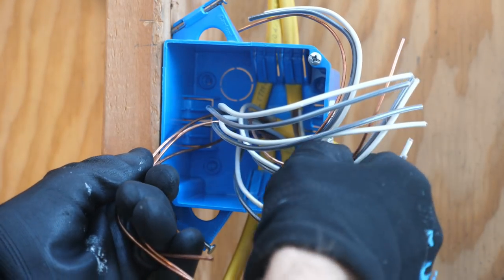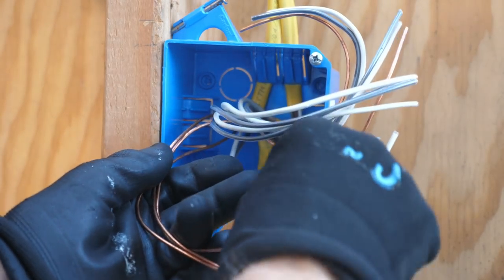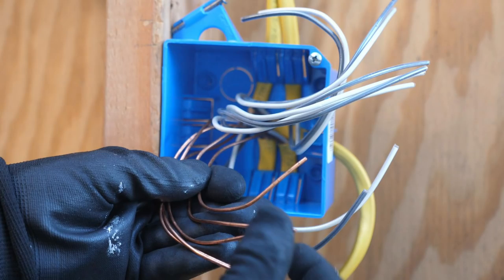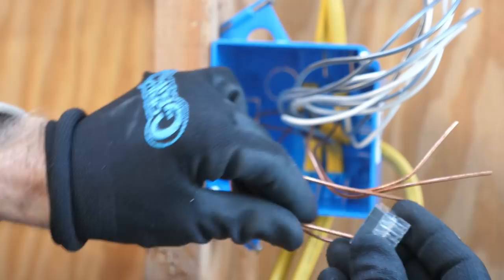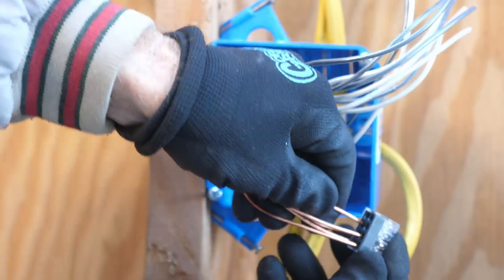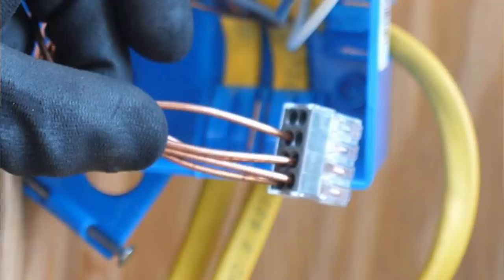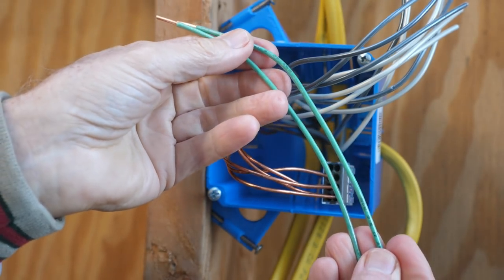First, I'll arrange the wires so that I'll be able to place the ground wires neatly back into the back of the box without pulling on the neutral and hot wires. Next, I'll use a WAGO 8-conductor push wire connector, and I'll push the five ground wires into it. Because these connectors are clear, you can visually confirm that each wire is entirely in the connector. Next, I'll add two grounding pigtails, which will go to the devices.